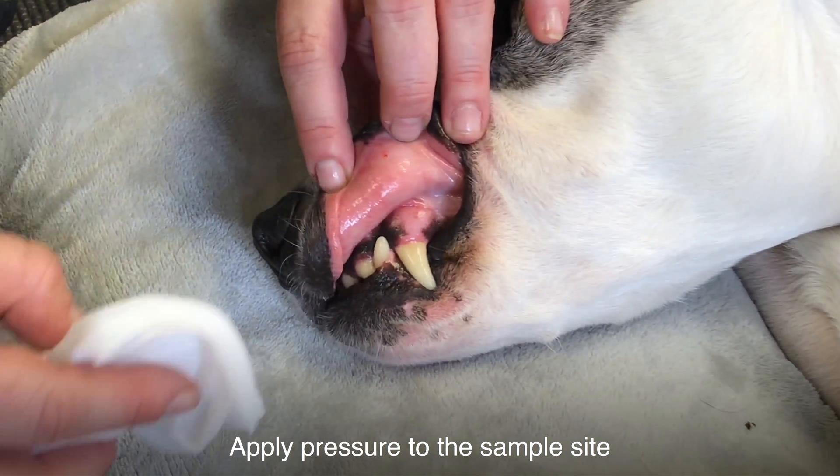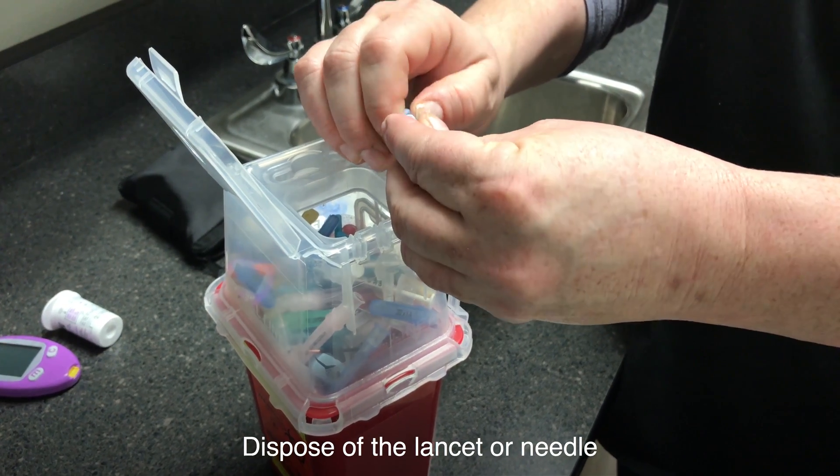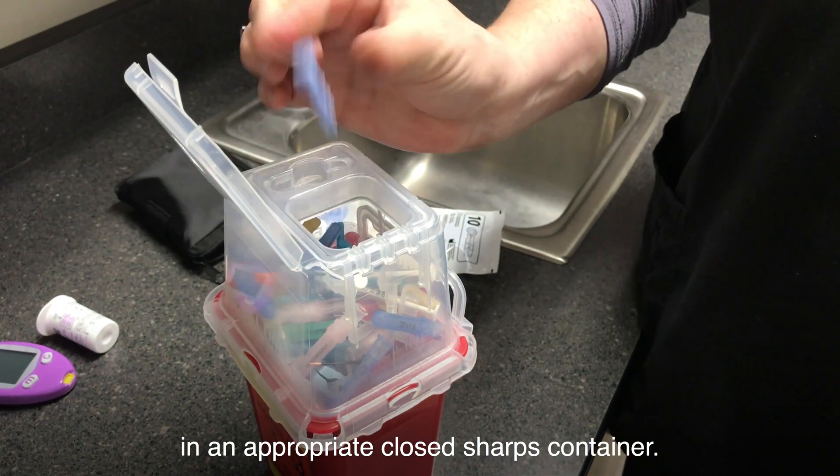Apply pressure to the sample site with a cotton ball or a piece of gauze. Dispose of the lancet or needle in an appropriate closed sharps container.